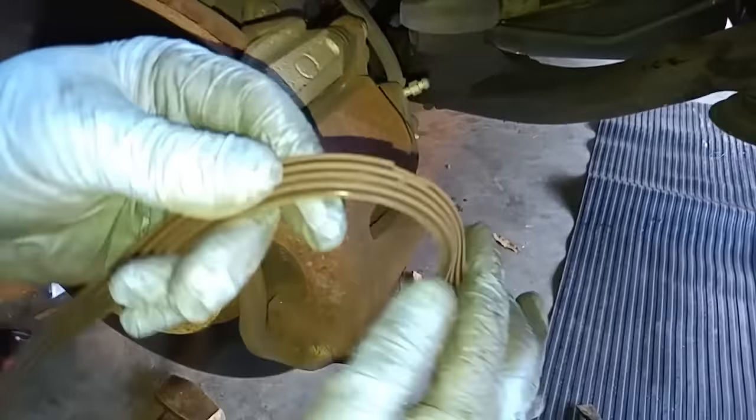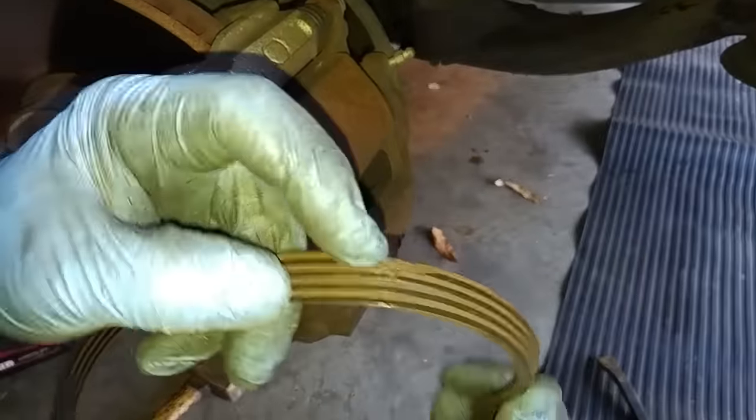This power steering belt is shot. You can see the breaks and grooves over here and the cracks.